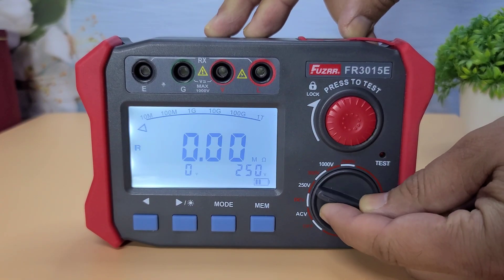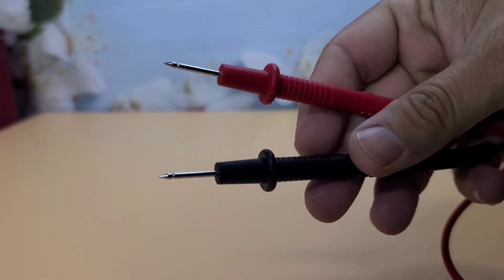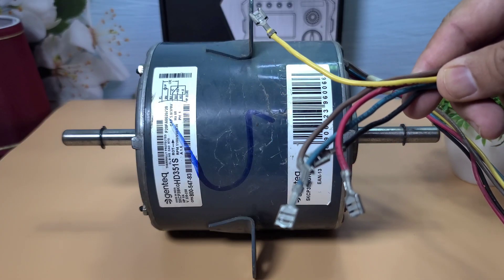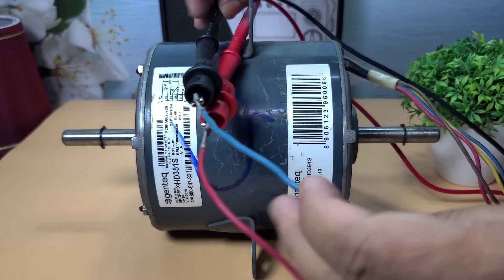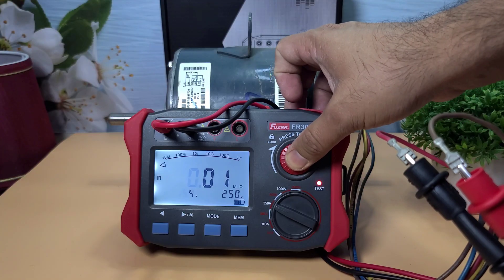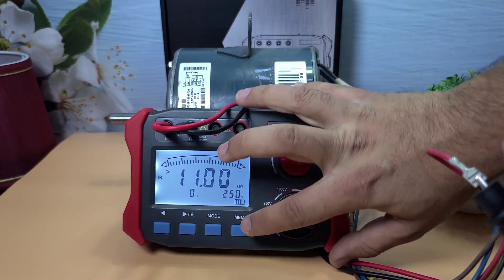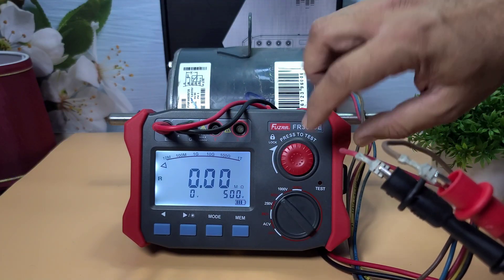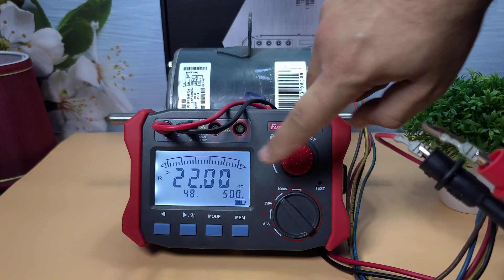Let's see the Fuser FR-3015E in action. I'll start by connecting the test leads to the device. Now I'll measure the insulation resistance of this motor — simply select the desired voltage, connect the leads, and press the test button. The measurement is displayed clearly on the screen; the device is quick and accurate, making it easy to get reliable readings. Next, let's take an insulation test by selecting 500 volts. As you can see on screen, our insulation reading is 22 giga-ohms, which is a good insulation result.